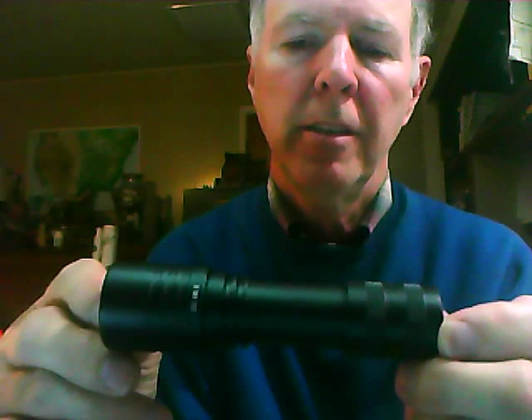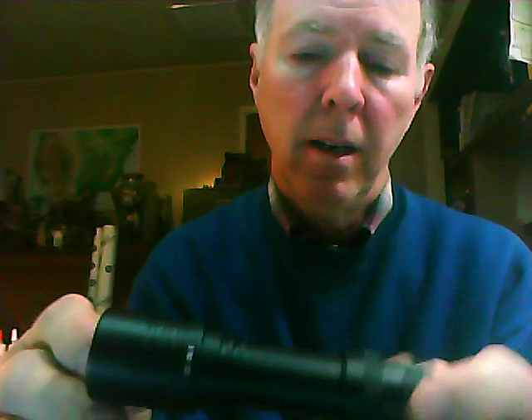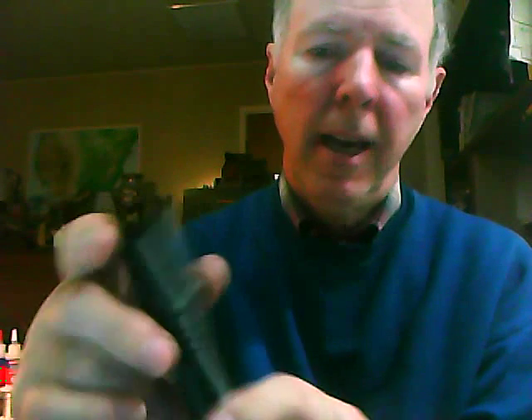This is similar to the EDC XML I had been selling. It has an XML LED in it, and it is powered from a single 18650 lithium ion rechargeable battery.